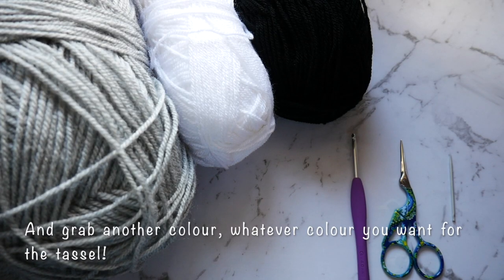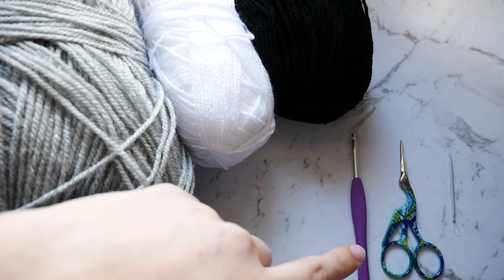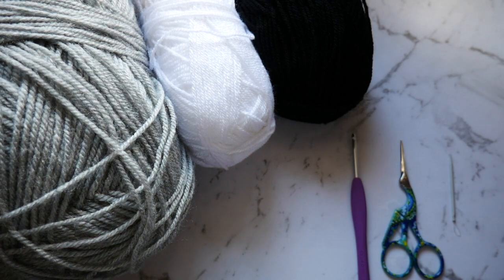For this tutorial you will want some grey yarn, white yarn, black yarn, your hook, some scissors and a needle. You'll also want some buttons.